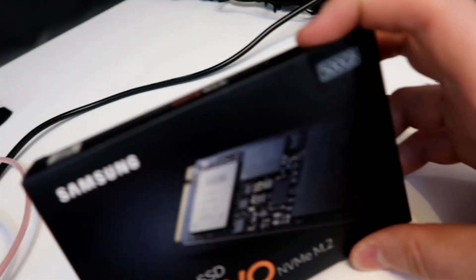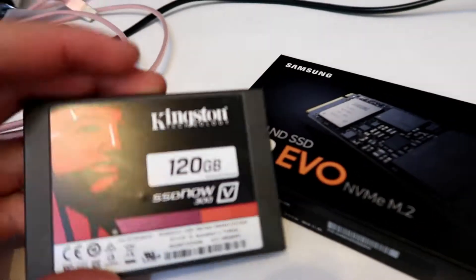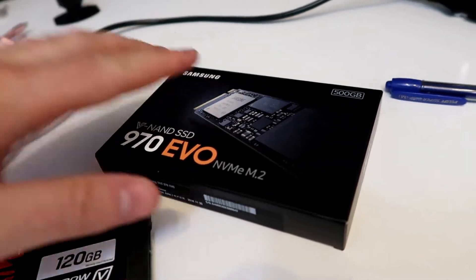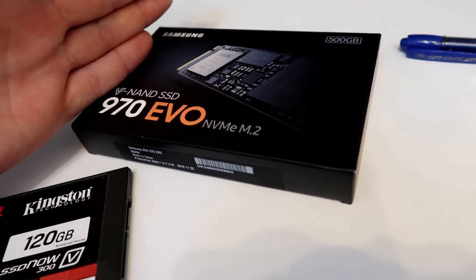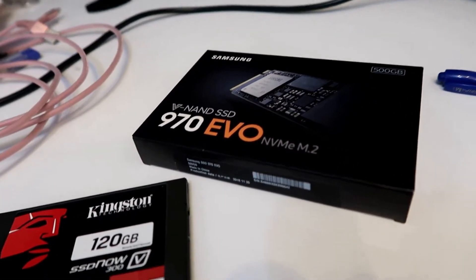Basically this is a 500 gig hard drive. Comparing that to the existing SSD that's in there — it's 120 gigs — so it's a bit of a jump up. What I'm going to do is put the videos I'm editing onto the M2 drive, and then transfer them across to a server once they're done. So let's open it up.